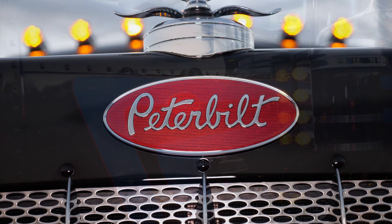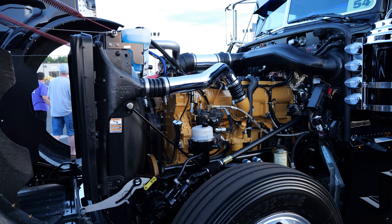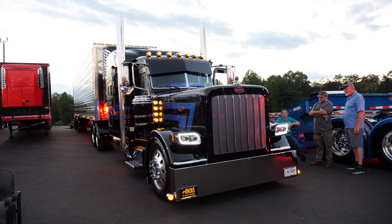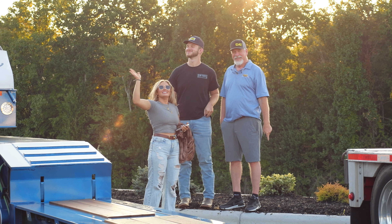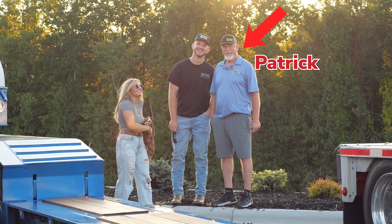It's a 2019 Peterbilt. It's got a 550 CAT, 18 speed, 308 rear ends. It's a Fitz Euro glider. We bought it in 2019 and Patrick painted it and done all the custom work to it — he custom painted all of it.